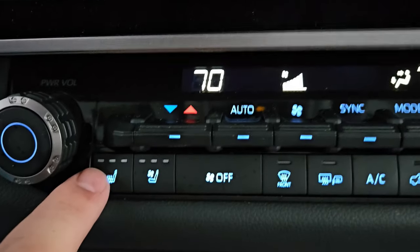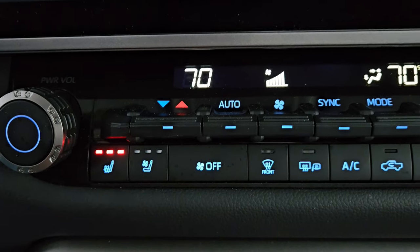Before you remote start, you want to make sure that you have your heated seats turned on. So make sure that you turn your heated seats on.